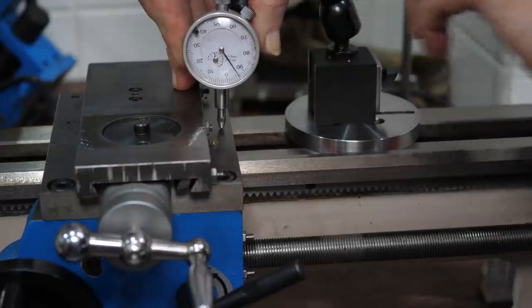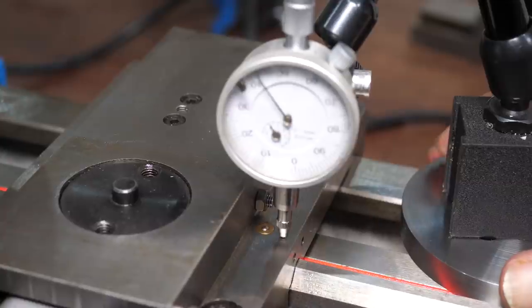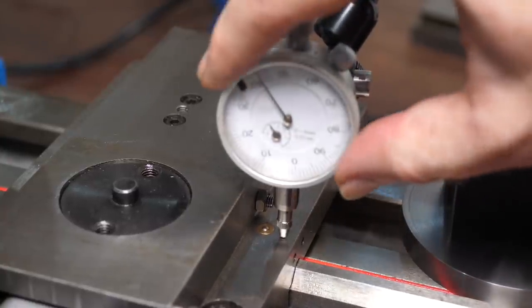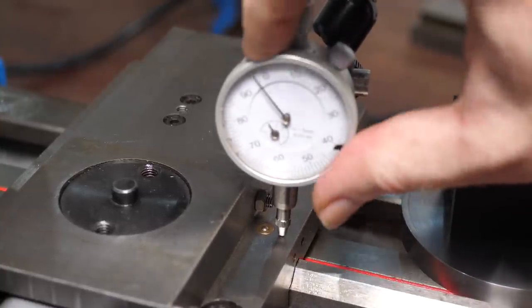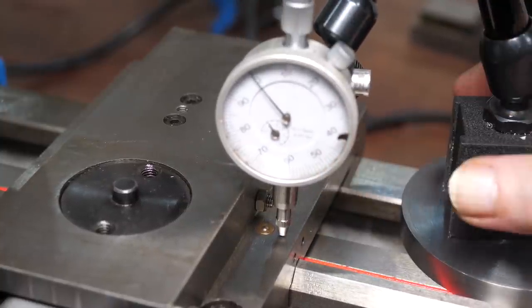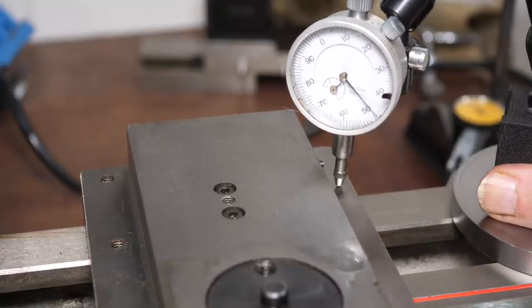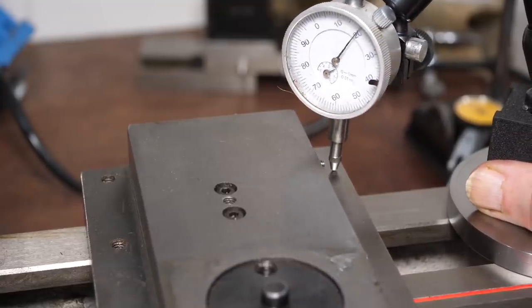When fitted correctly, the movement of the cross slide should be parallel to the bed, so points on the surface of the saddle should all be the same height. This saddle isn't fitted correctly, so the top surface slopes down towards the back of the bed. With the point of the indicator aligned with the bevel, I set the indicator scale to 0. Running between the centre point of the bevel and the centre point of contact area on the far side shows a difference of 1.8mm.